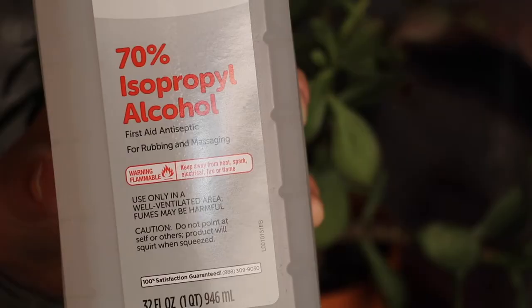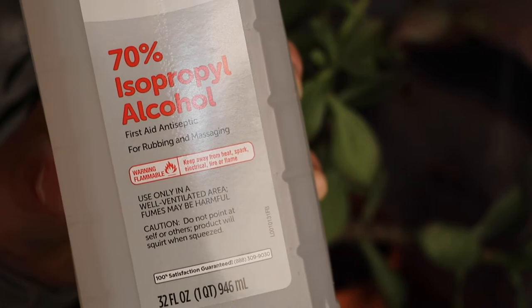So, without further ado, let's get into it. To do this, you just need some isopropyl alcohol and some cotton swabs, like Q-tips.